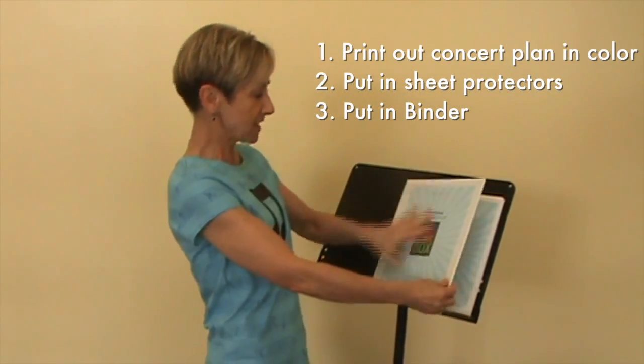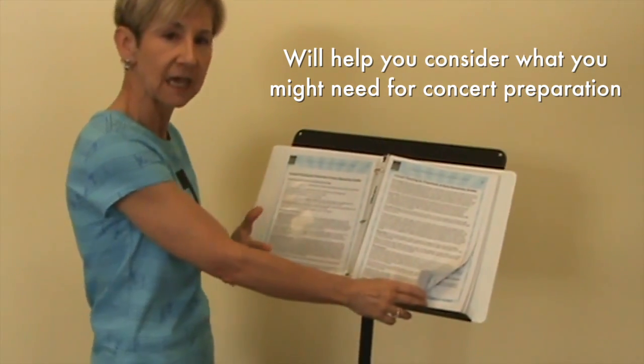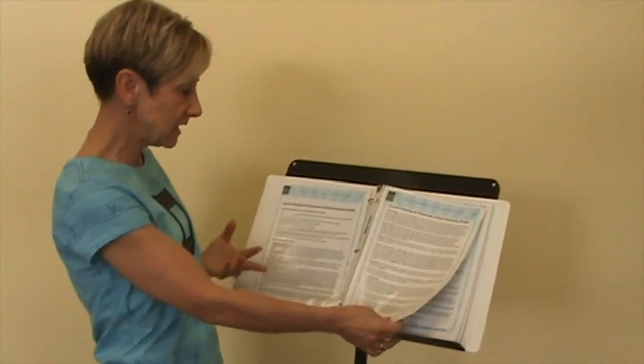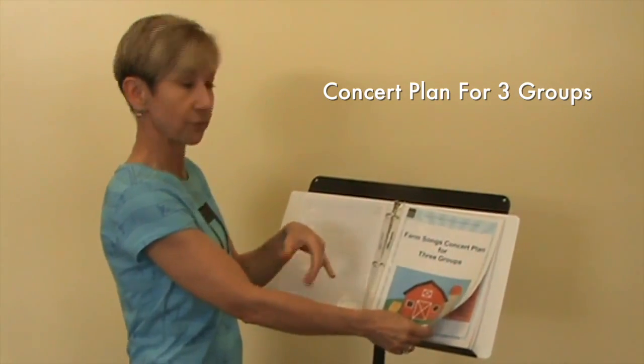I print out the concert plan — so here it is, Farm Songs — and the first thing is just the overview. For some of you that have got the concert plans from the past, you already have this type of introduction to doing a concert. But I think this will be really helpful for new teachers because it gives you the timeline, plan ahead, and things to consider — such as if you're using Orff instruments, consider the keys that you're using, would you like a theme, and perhaps using some songs that are very familiar like the hello and goodbye as part of your concert.